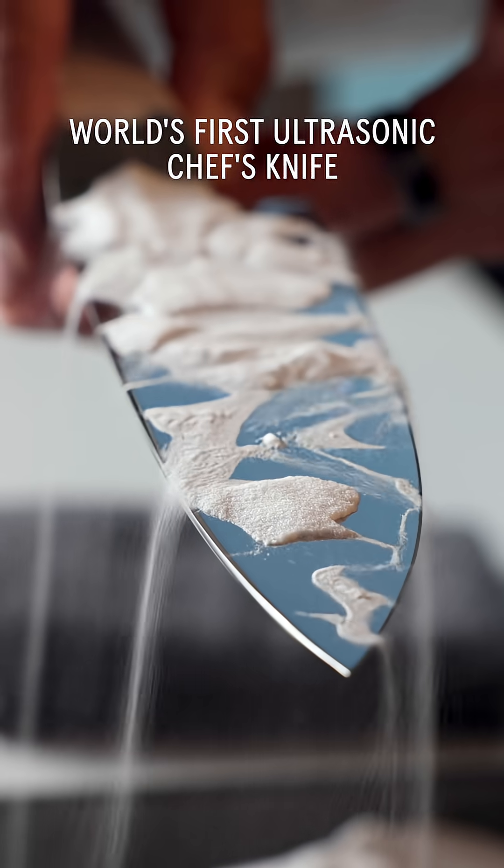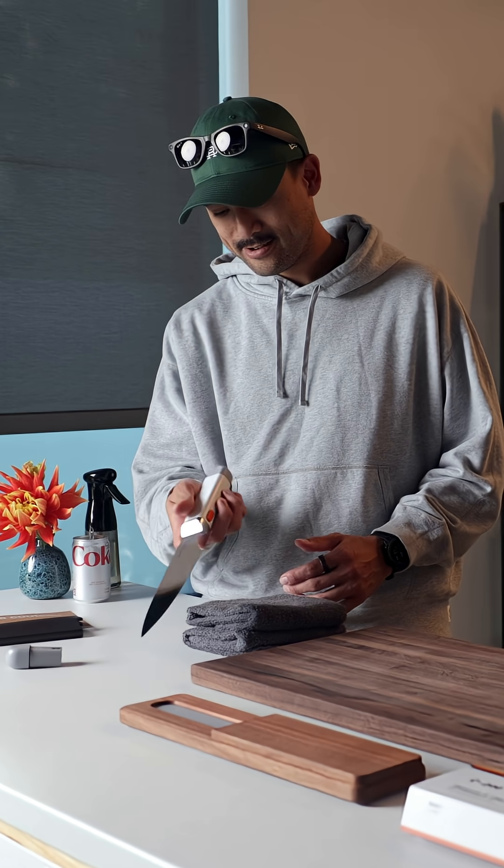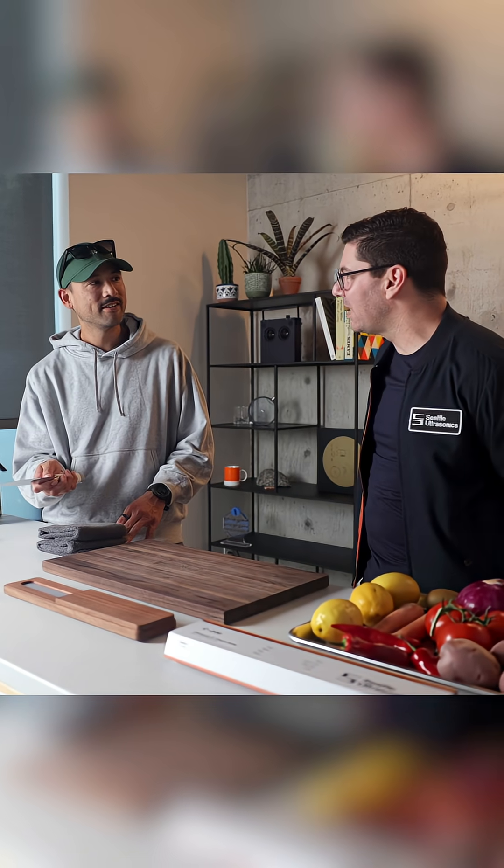This is the world's first ultrasonic knife for home cooks. All you have to do is touch that orange button. I can't feel it. You're not supposed to feel it — you can't feel any vibration in the handle.